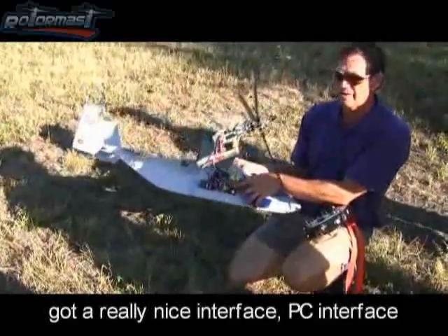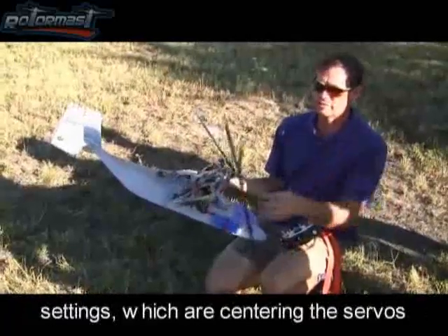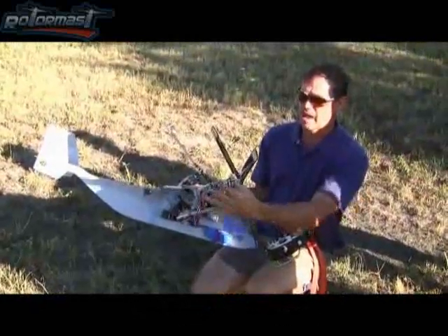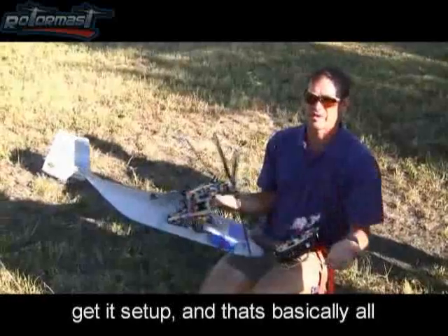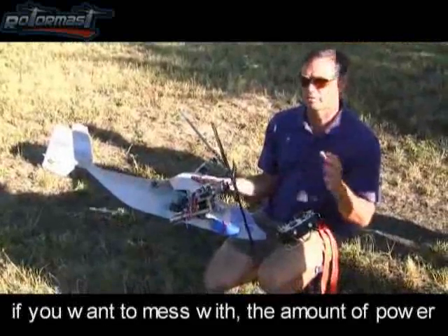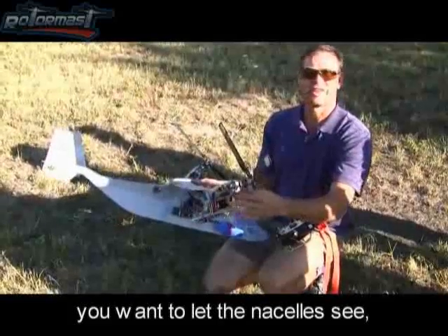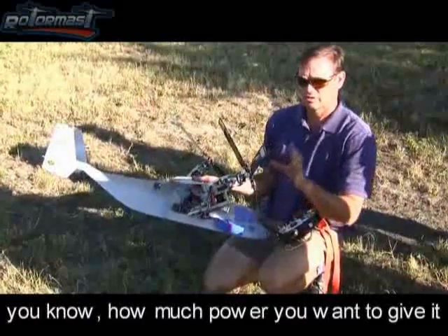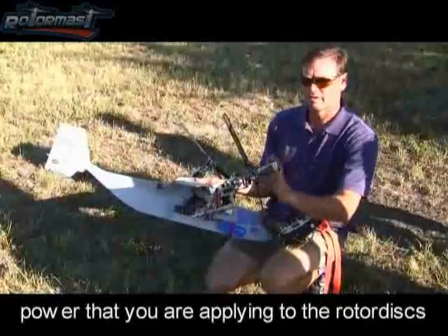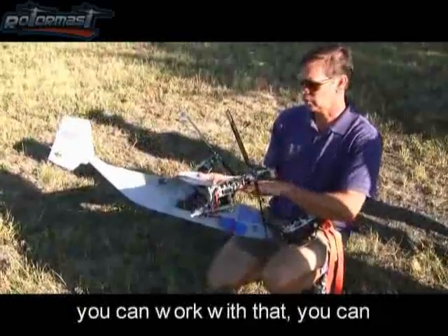It's got a really nice PC interface, with basic setup settings which include centering the servos, setting some ranges, and matching your nacelles right and left when you get it set up. That's basically all you have to do. Or it's got all the advanced settings in it too — if you want to mess with the amount of power you want to let the nacelles see, you can actually monitor the maximum power that you're applying to the rotor disk, and that's a function of airspeed.